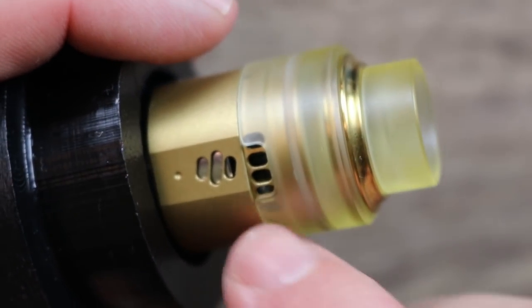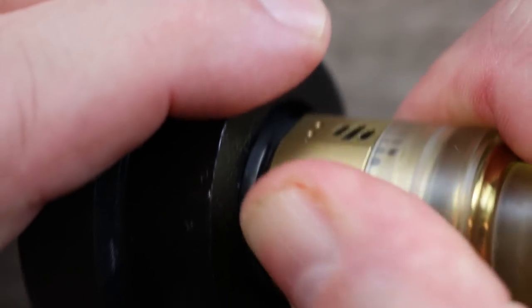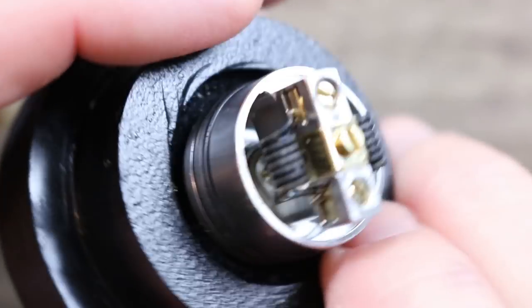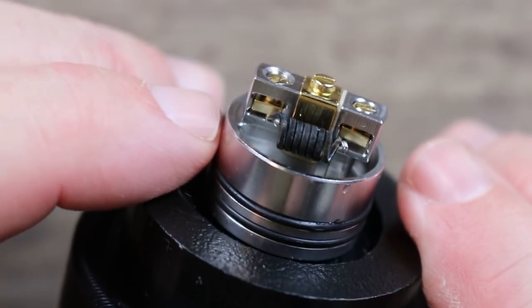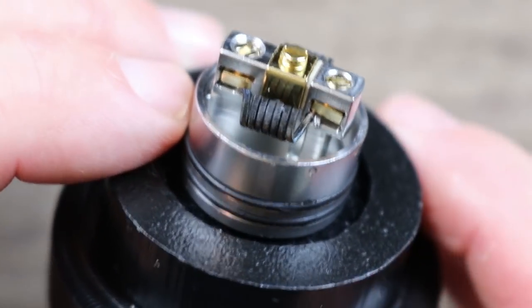It's got a really nice range though — you can definitely get creative. I like the fact that they got creative with the airflow. That's actually kind of cool and I'm very impressed with the way it's designed. It's got a nice range of airflow.